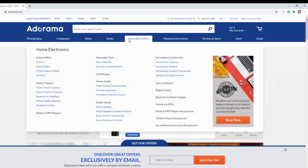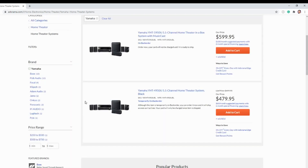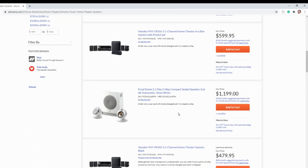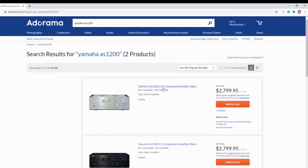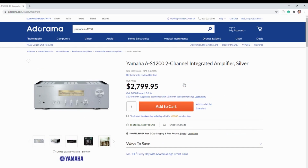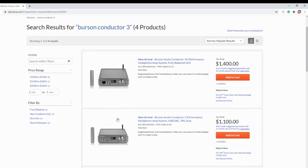Adorama is sponsoring this video. They gave me a coupon code for this product, which I'll put in the description next to the non-affiliated link. For those who don't know, they've been selling hi-fi gear for a few years now — not just camera gear. After the video, go find something for me to review. Last time I asked, a lot of you chose the Yamaha AS1200, but unfortunately they can't ship Yamaha products outside the US. So choose something else — maybe a Focal speaker.